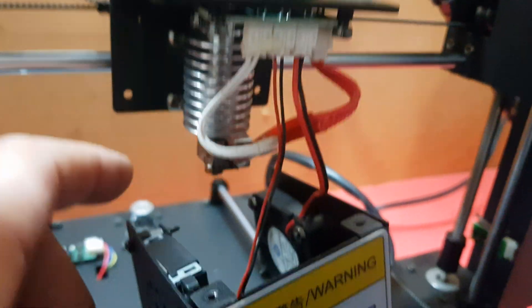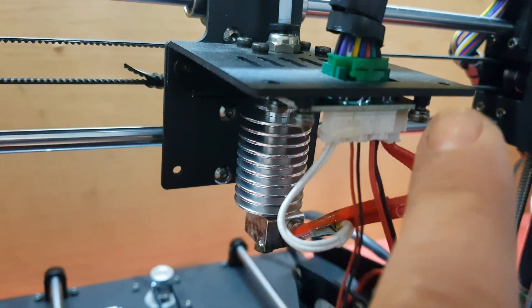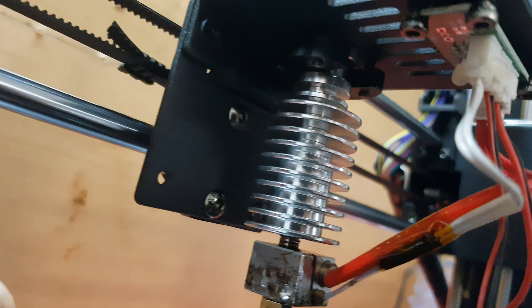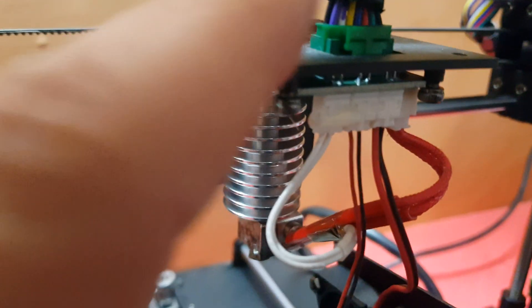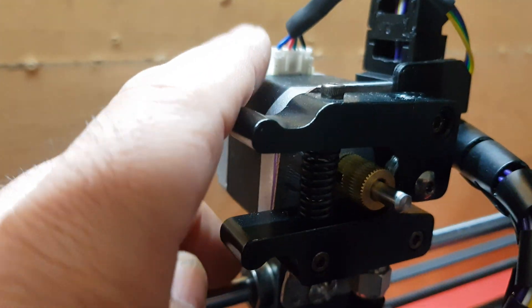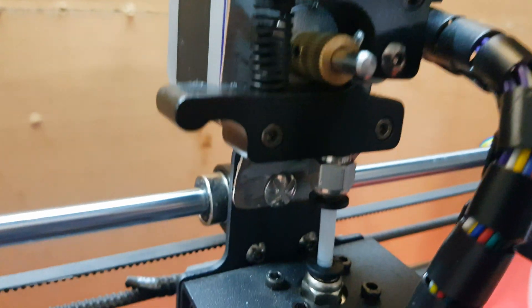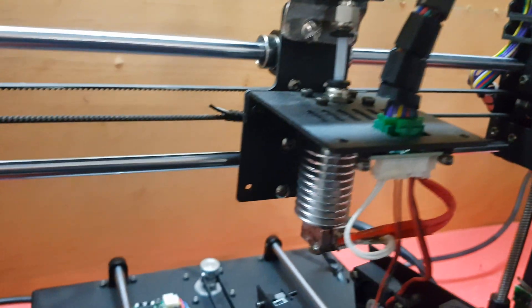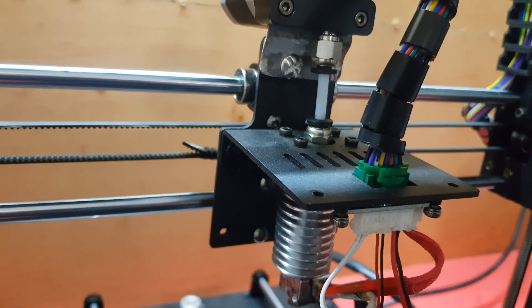Now I'm going to be removing these two bolts here as well so I can take the PCB out — actually it's four bolts, not two. I'll also be removing the plug up there and this plug as well. Basically the only thing that's going to stay here will be the backplate.